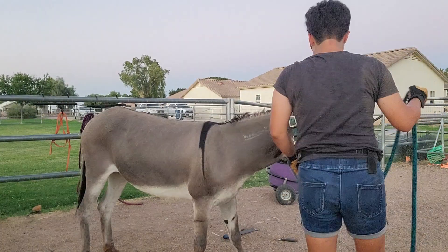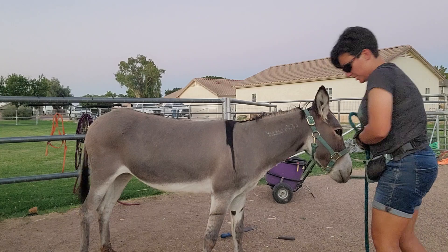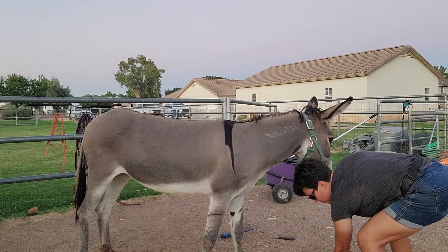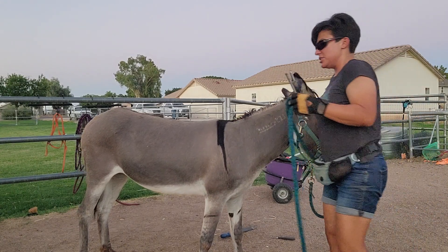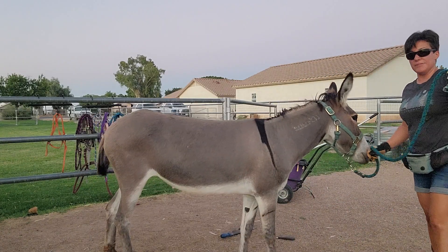I'm working on Polly's feet. Anyone who knows Polly knows she hates having her feet messed with. She's good to pick them out, but she hates any sort of tool around them, especially when it's a farrier. She tolerates me slightly, but she still doesn't enjoy it. She's not very comfortable with it.